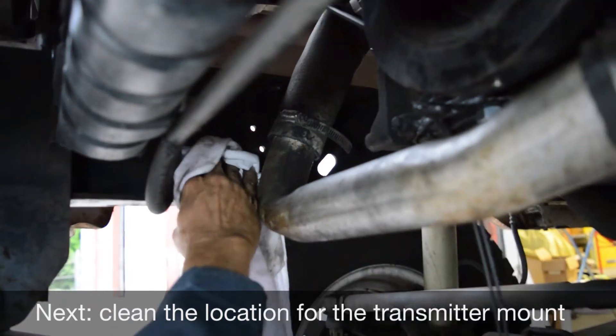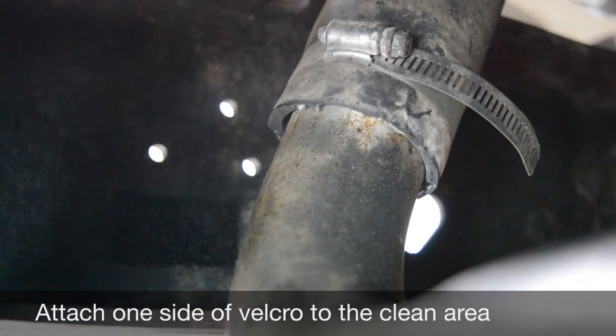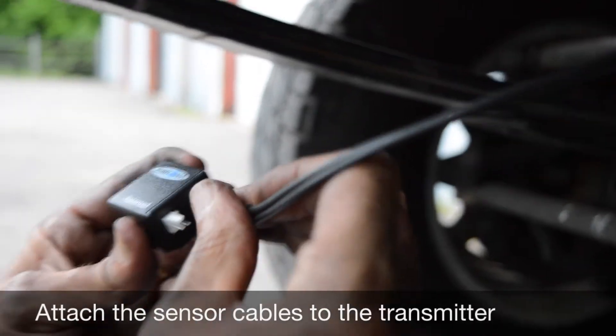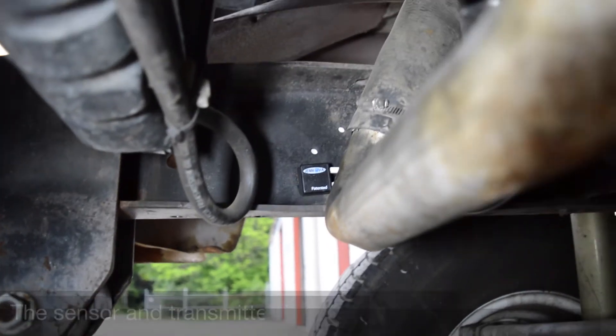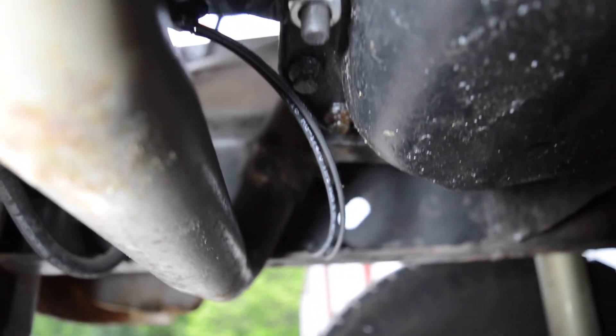Next, choose and clean a nearby location to install the transmitter. Attach one side of Velcro to the cleaned area and the other side to the back of the transmitter. Attach the sensor cables to the transmitter and attach the transmitter to the mounted Velcro pad. Make sure the sensor cables are not making contact with any moving parts or any parts that may become hot.